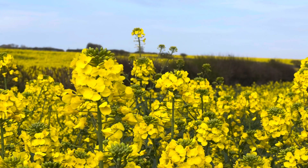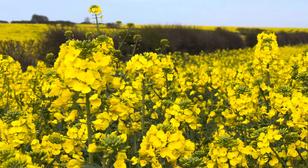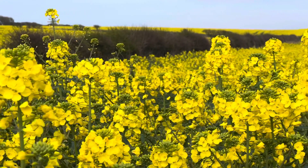Just to finish off the video, here's a clip from one of the fields that we walked past en route to one of our fossil hunting locations. Hope you enjoy it.